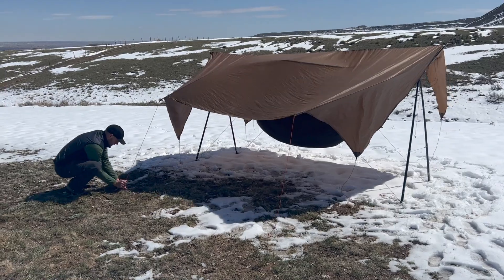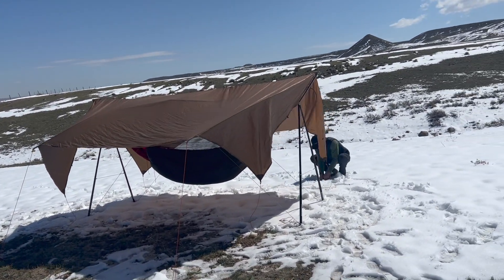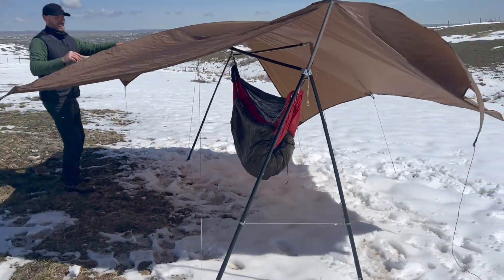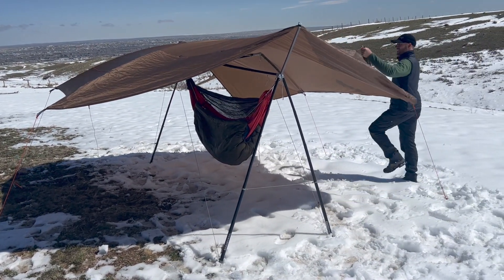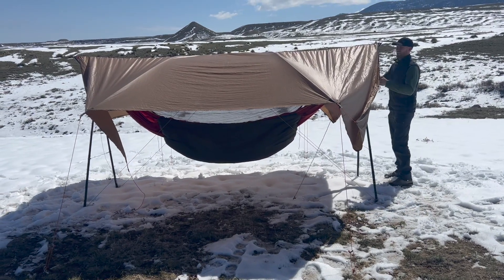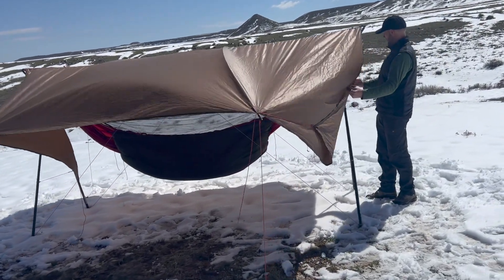One of the pole mods has flipped over in the wind, so he's going to come fix it — pop it back into place, which is easy to do because of those shock cords. We're left with a nice relaxed setup. This setup would be perfect if you're not worried about rain, wind, cold, or other elements getting too dramatic.